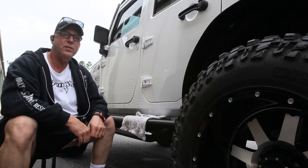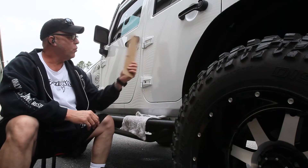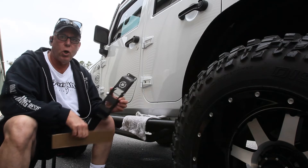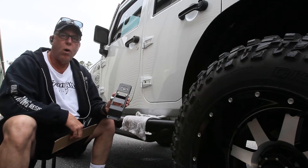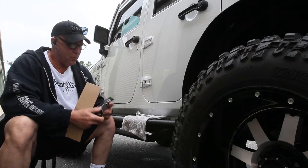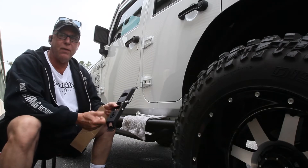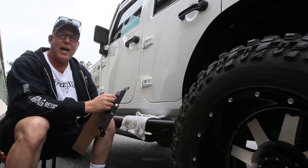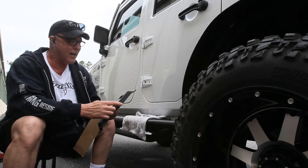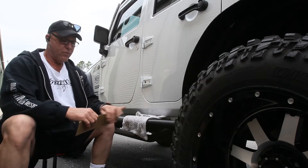Hey guys, Bob here from Overland Citrus. Today we're going to do a quick install on some door hinge steps. These are by a company called HOOKE — H-O-O-K-E. I went with these because they have a nice thumb screw so the step can't fall out, even if a latch gets loose on the trail. I didn't want to take that chance, so I got them with this locking thumb screw.